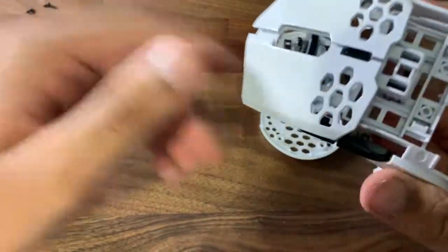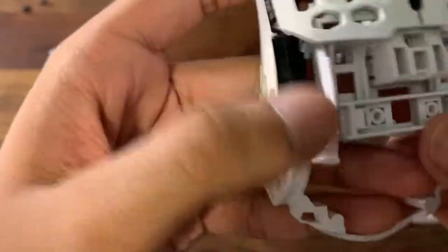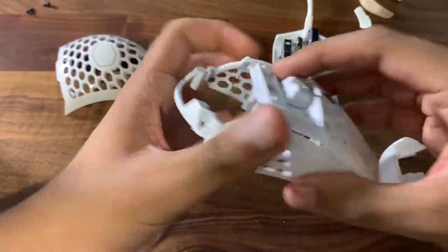Now that we have this part off — just take that off — what you want to do is push these two tabs in.